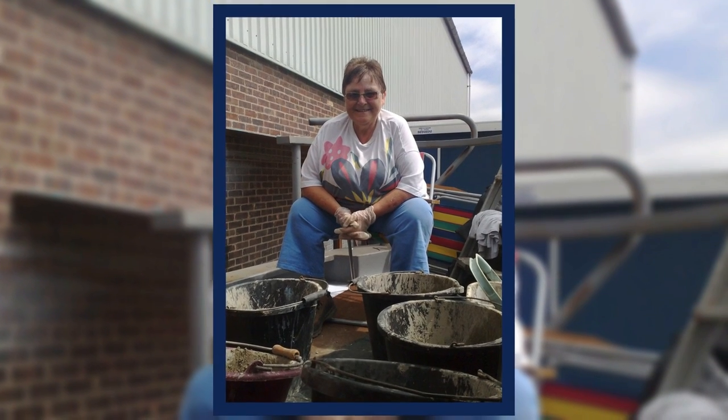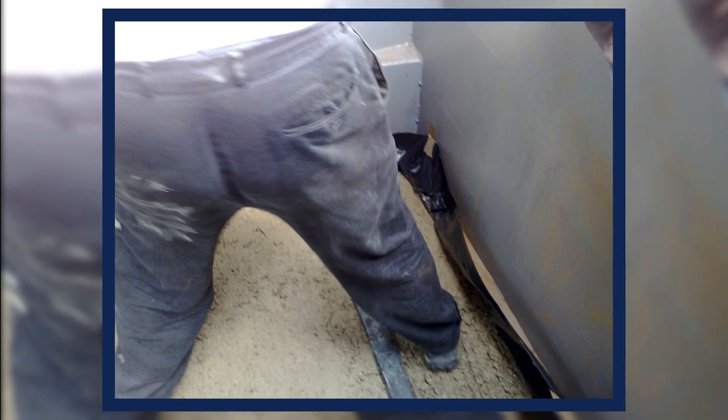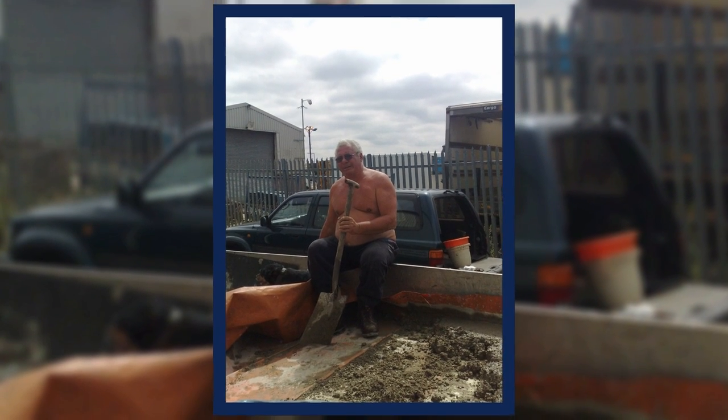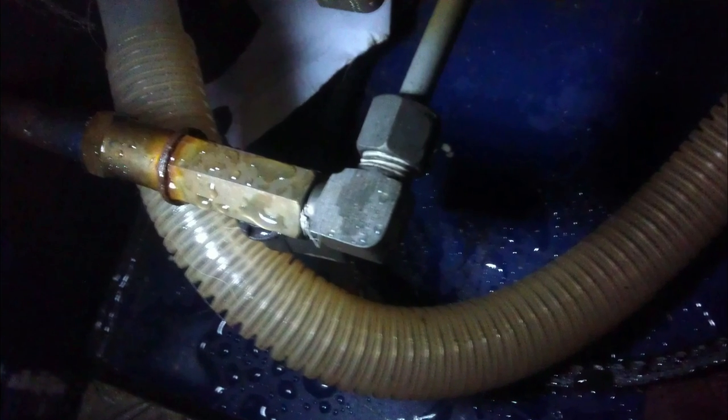We started the project by putting a tonne and a half of ready-mix concrete inside the boat as ballast. I used a damp proof course liner to protect the hull of the boat from the concrete. We had a problem immediately when we tried to start the engine — the intake pipe from the diesel tank was blocked so we had to do a bit of a retrofit on that.